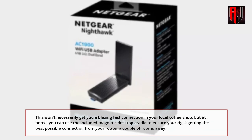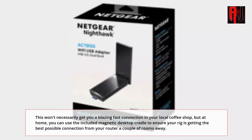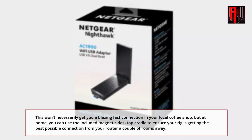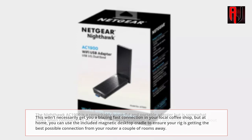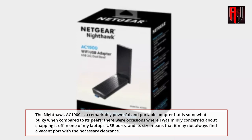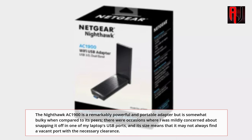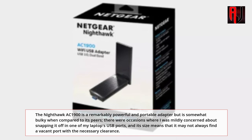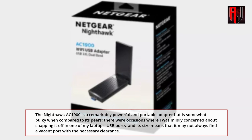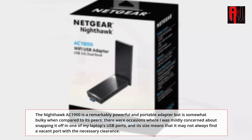This won't necessarily get you a blazing fast connection in your local coffee shop, but at home you can use the included magnetic desktop cradle to ensure your rig is getting the best possible connection from your router a couple of rooms away. The Nighthawk AC1900 is a remarkably powerful and portable adapter, but is somewhat bulky when compared to its peers — there were occasions where I was mildly concerned about snapping it off in one of my laptop's USB ports, and its size means it may not always find a vacant port with the necessary clearance.